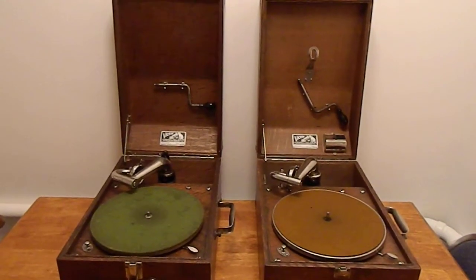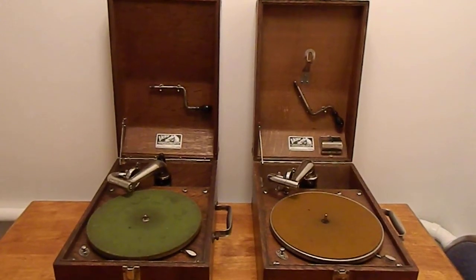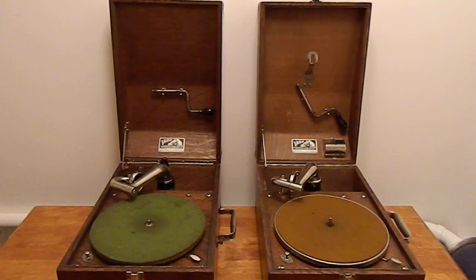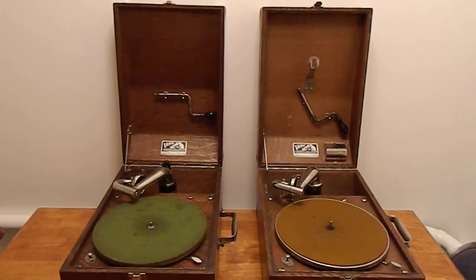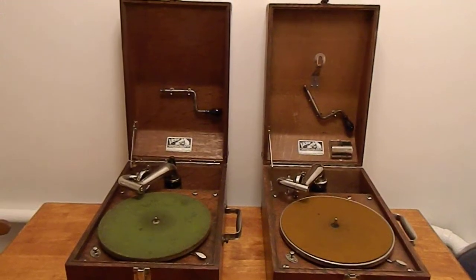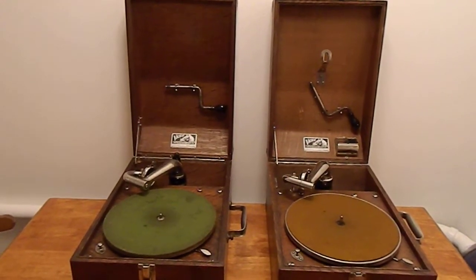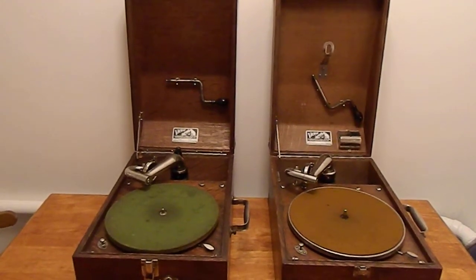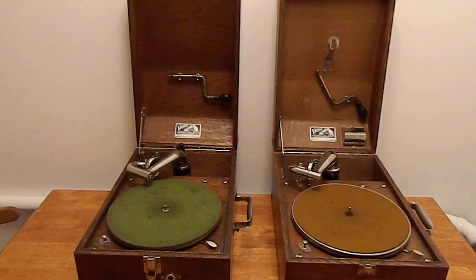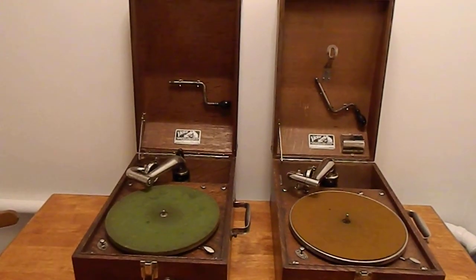These two machines are both Victor VV50 portable phonographs. The VV50 was Victor's first portable model, and it went through two iterations. The one on the left is the earlier version, and the one on the right is the later one. They are very similar in many ways — same type of turntable, same type of tone arm, and the same Victor Number Two reproducer. But beyond that, everything else is just a little bit different.